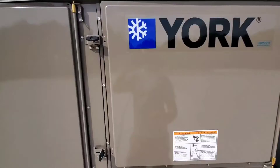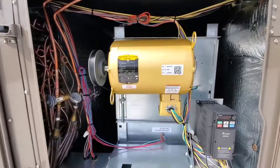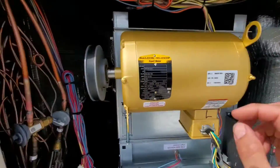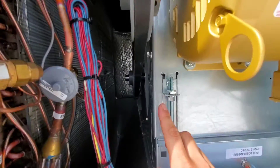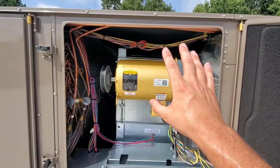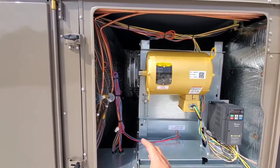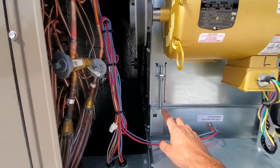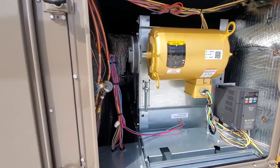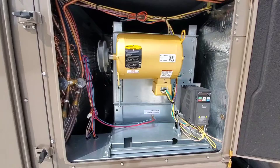Now let's go to the first section. This is your indoor blower motor. What you need to know is it's mounted on a plate, and that plate has four bolts — that's how you move this blower motor up and down. When you do that, you're going to adjust the tension of the belt. So if your belt's loose, you may need to adjust this screw to move the motor up and down to readjust the blower motor and the belt so that it's nice and tight and moving properly.